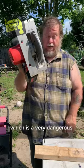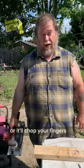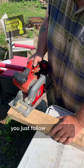Take the saw, which is a very dangerous operation, so don't stick your finger in it or it'll chop your fingers off. Just follow the line.